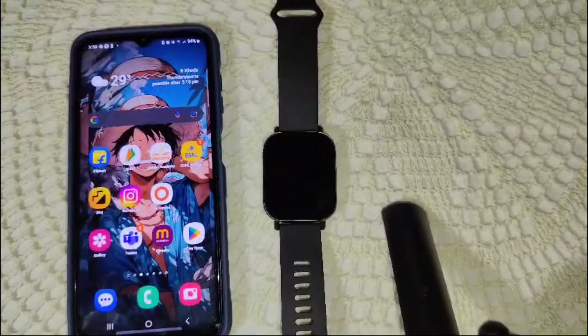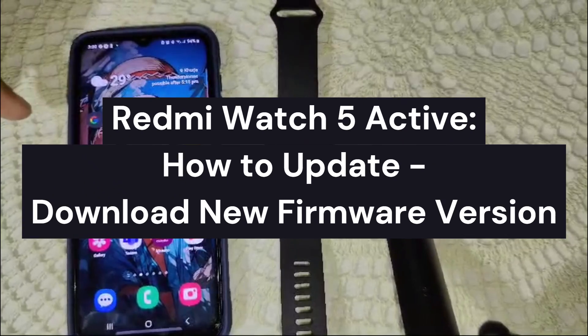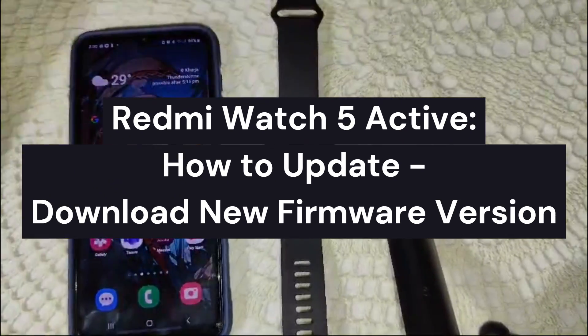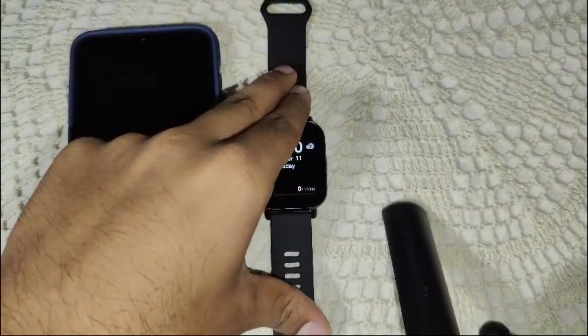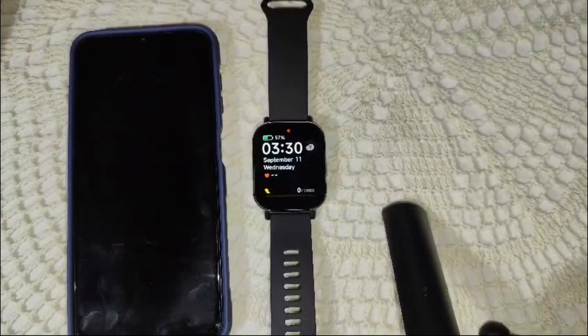Hi guys, welcome back to our channel. In this video, we're going to guide you on how to update your firmware version on a Redmi Watch 5 Active. It is a recent latest product from MI, and you may want to explore all of its features, including how to update your firmware version.